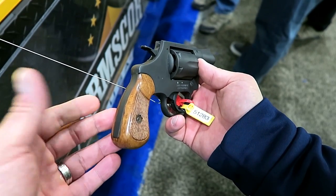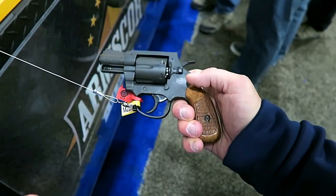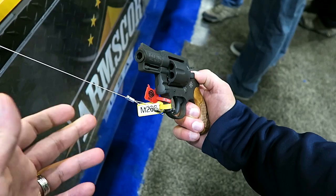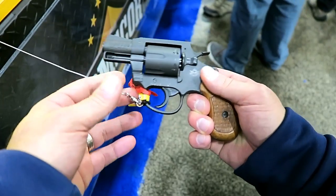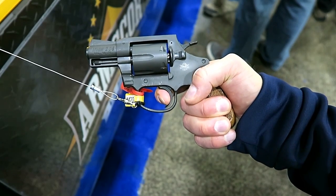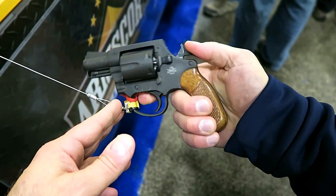I had the 200 before and it shot well. A lot of people were impressed with it because, like I said, it's a lot of gun for the money. We'll take a look at that double action trigger pull — standard revolver trigger pull, single action. Very nice.